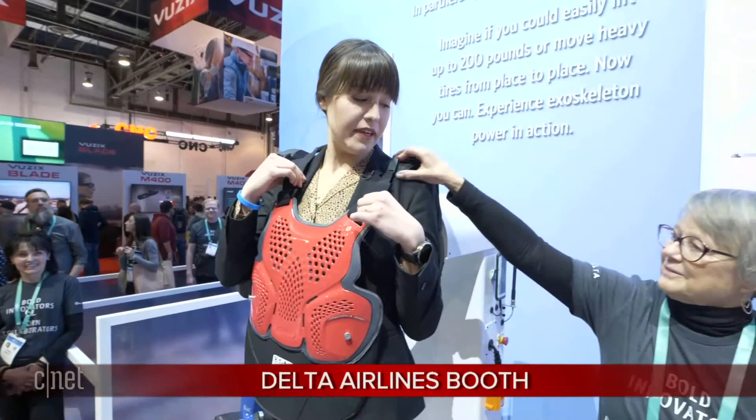I'm at the Delta booth and I'm going to show you the exo with a trained operator in it right now. I'm going to unstrap myself — I might need a little help here. Let's go over and see the exo in action.